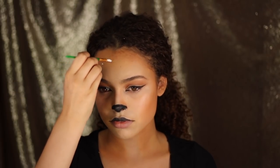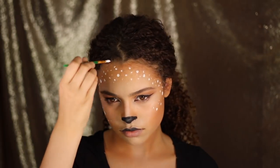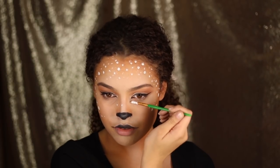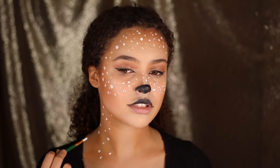Moving on to the last step, I'm going to be taking my white Snazaroo face paint and it's time to paint all the little dots onto my face. Now I'm going to put a few just on the bridge of my nose. I'm really trying to keep this as random as I possibly can and vary the sizes. The main thing is putting the dots in the places where you've got the contour — that's kind of the main look for this.